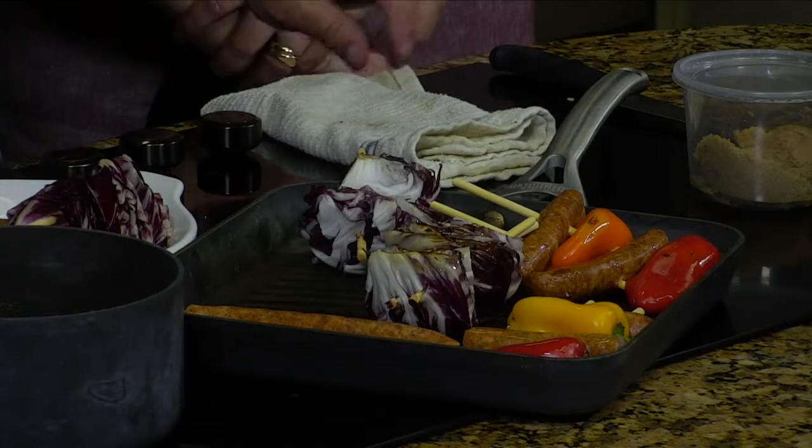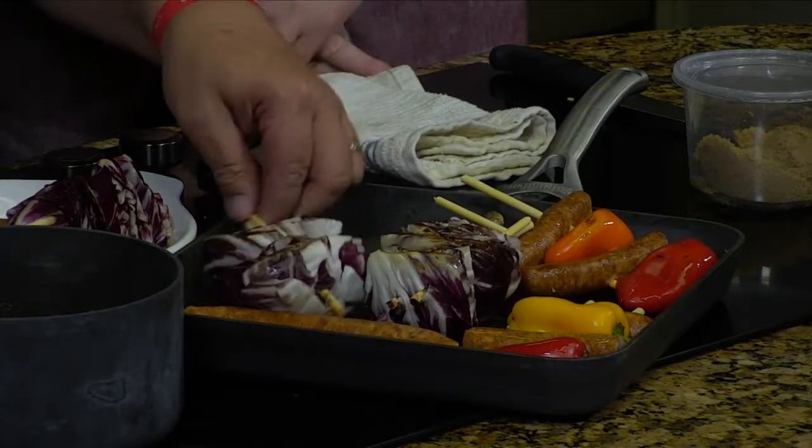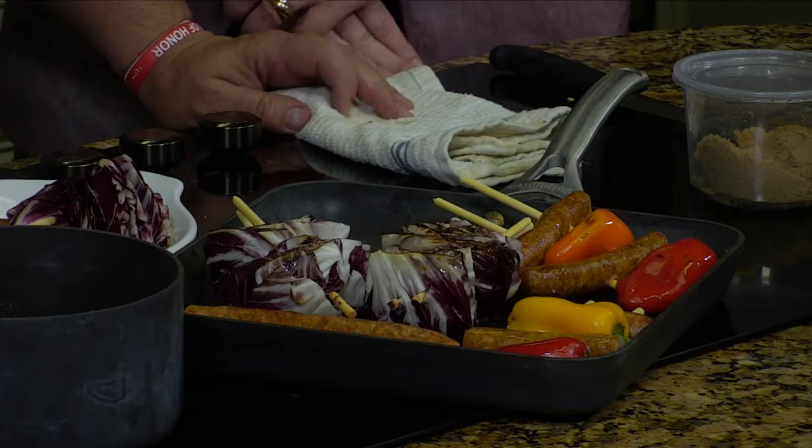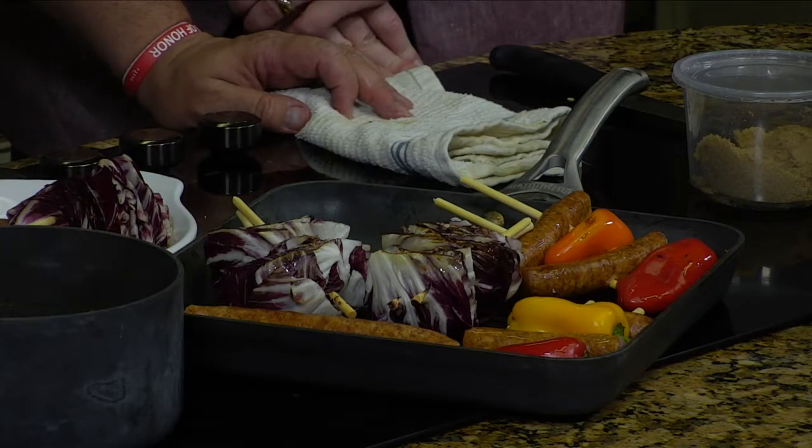And then we have some radicchio — you can see that over here. Not to be confused with red cabbage, but it's really good charred. See how we're charring it there? The cabbage in general is good that way because you can get all those flavors out of it and it gets that nice crunch. We've done a little bit of garlic roasted olive oil from Almond Grape and Olive, one of my favorites, and a little bit of salt and pepper. That's all you put on top of this.